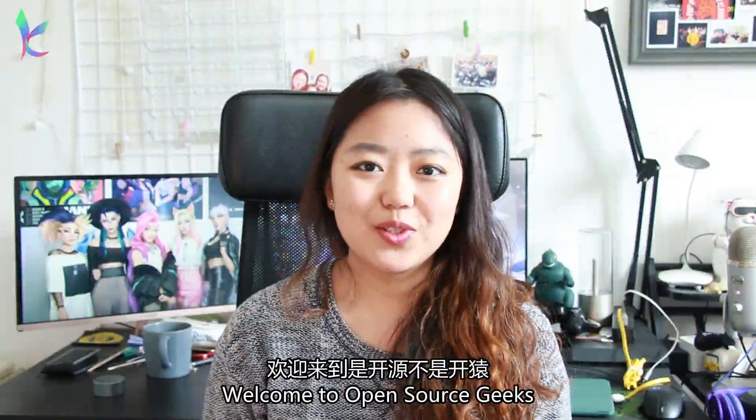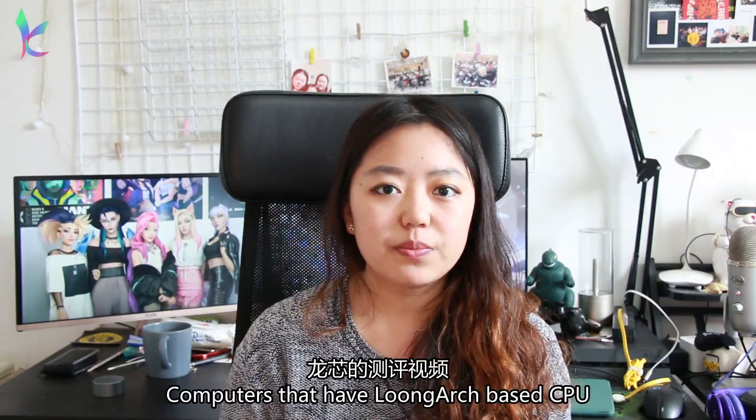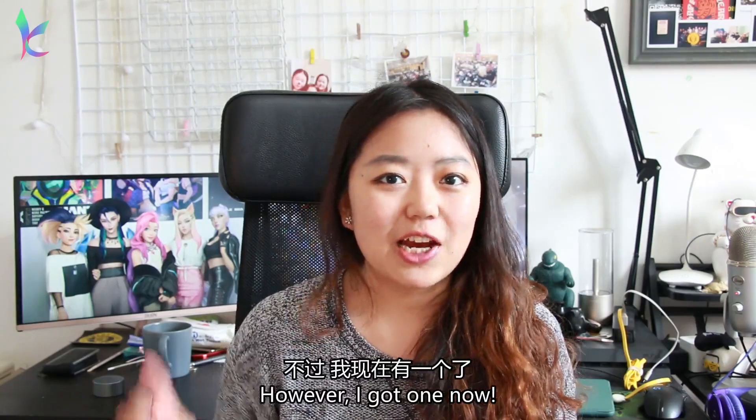Hello everyone, I'm Leander, welcome to Open Source Geeks. There are so many fans that asked me to do a video about computers that have long arch-based CPUs. It's not that I don't want to do them, it's just I never owned one before. However, I got one now.